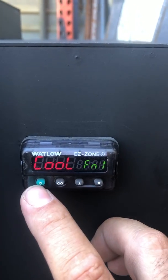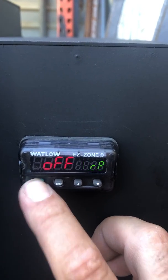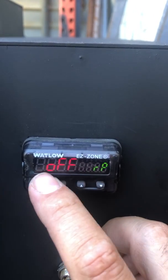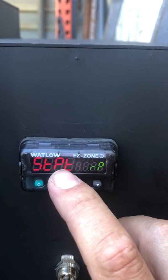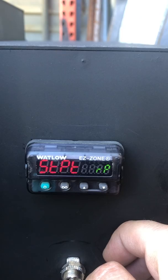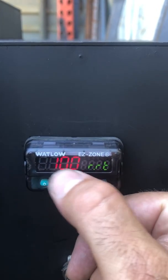We're gonna make sure our function is set to cool for the cool down. Now in ramp rate, the manually mode will be turned to off. All we do is turn it to set point, and then it's gonna manually cool down to the set point temperature over a hundred degrees an hour.